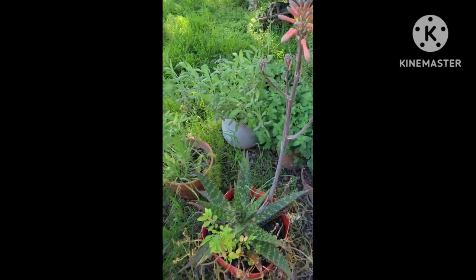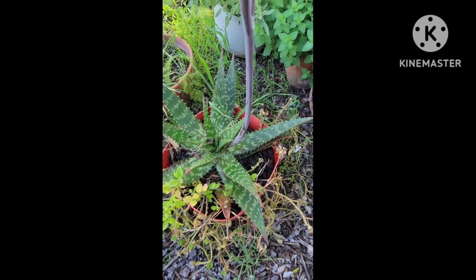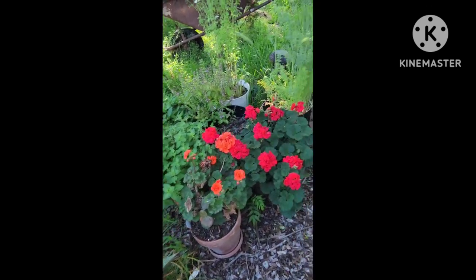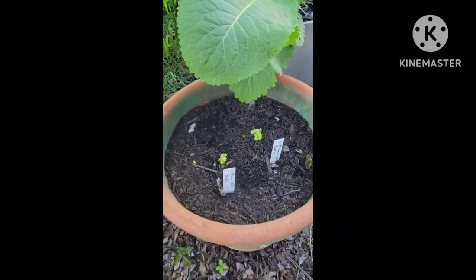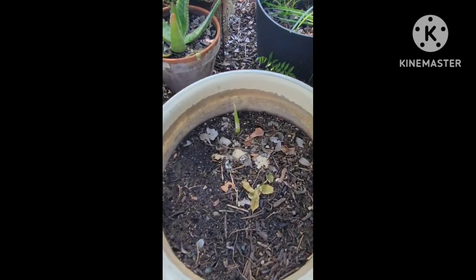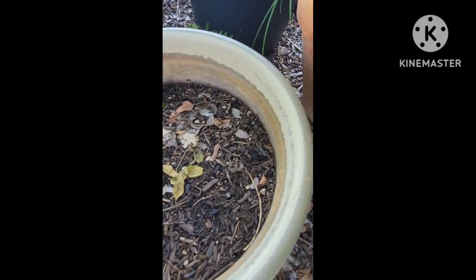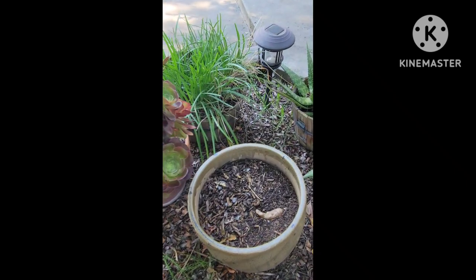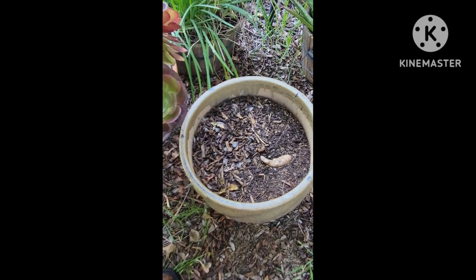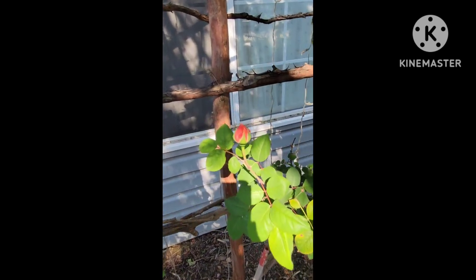Over here is another one of my aloes — it's flowering, very beautiful. And then this is a tiny crepe myrtle. They like to grow a lot. But here is my lettuce leaf basil — it's getting big every day. Over here is my ginger. It's been really warm the last couple days, but it's supposed to get cold, so I don't know. Here is where my turmeric is — hopefully it'll grow. Here are my beautiful red roses and here are my orange ones — they're about ready to pop.